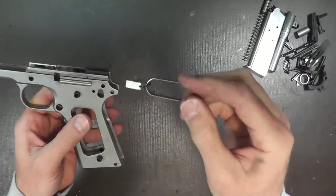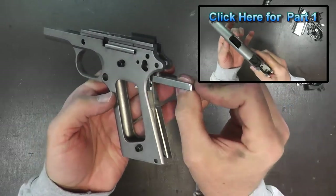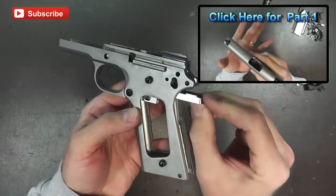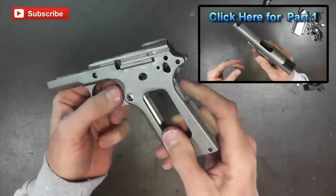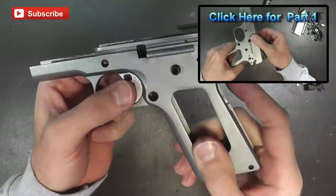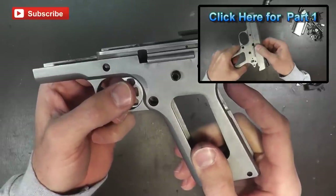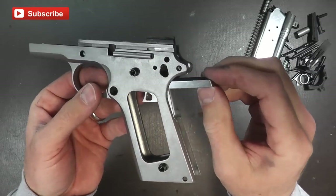Another simple thing we can do is clean up the trigger bow. This is our trigger bow here — it drops in through the back and should just glide into the frame nice and smooth. This one does pretty well; there shouldn't be any upward movement, very minimal. If you want, you can replace it with aftermarket triggers — I've done so in a couple other videos, I'll put a link here for you.